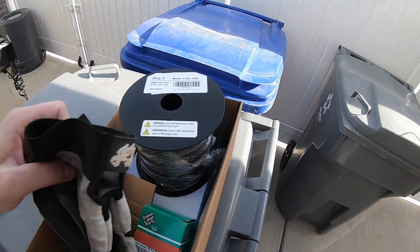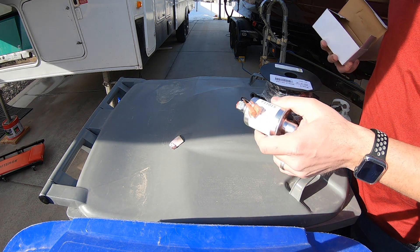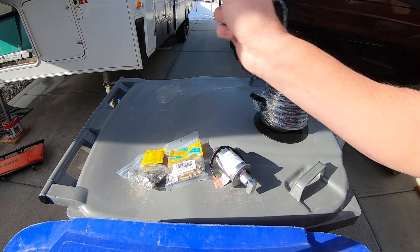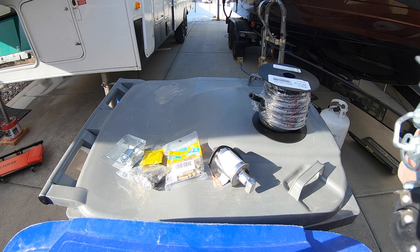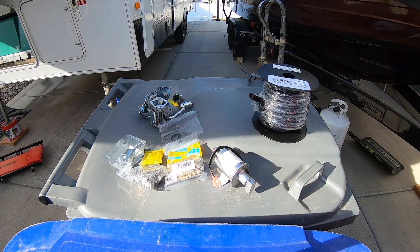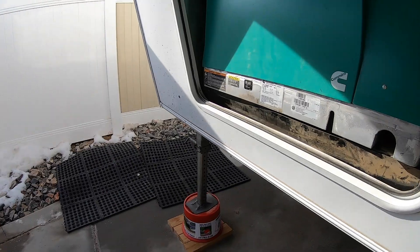This is going to be my little work area on top of the trash cans. We have fuel line, a fuel pump, some brass barbs, hose clamps, more brass barbs, and a fuel filter. The main attraction is the carburetor, along with some gaskets. They gave me some cheap filters and little hose clamps, but I'm not going to use those.